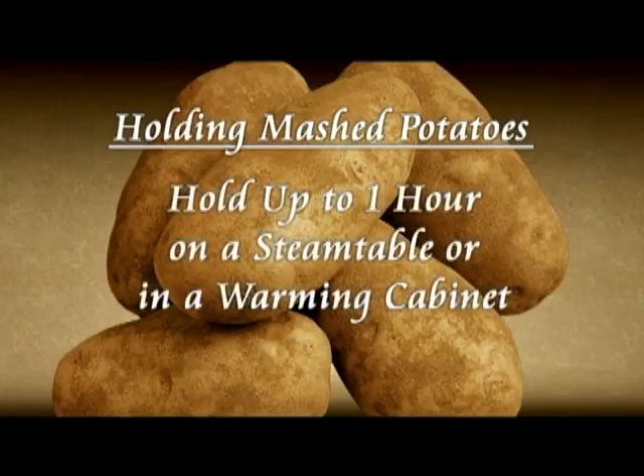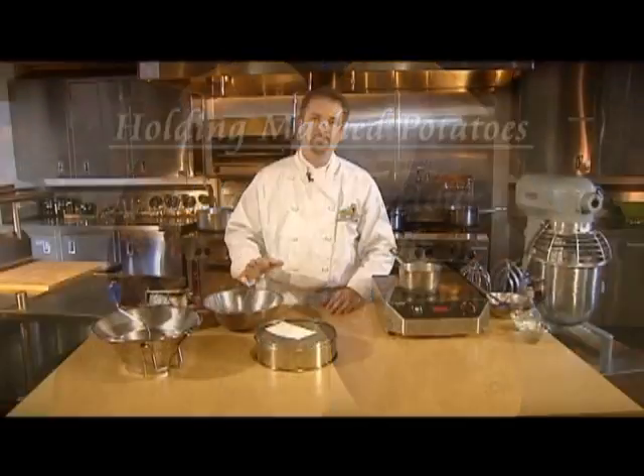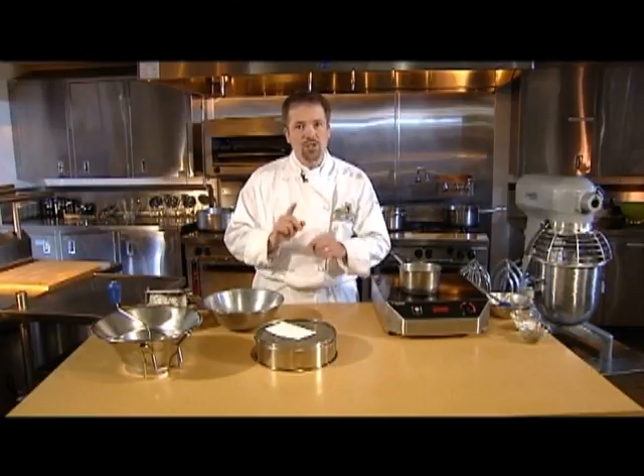Fresh mashed potatoes can be held for up to one hour on a steam table or in a warming cabinet. If you think you'll need to hold them longer, add more moisture. If the potatoes are held too long, they'll oxidize and look gray, which could affect their taste. And that's your cue to replace those potatoes with freshly made mashed potatoes.